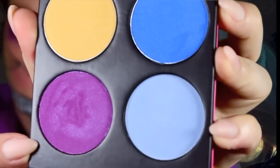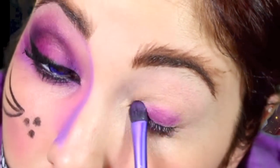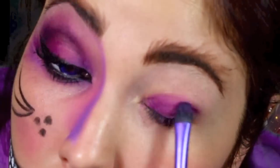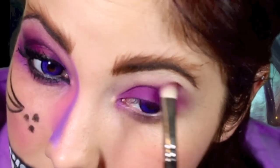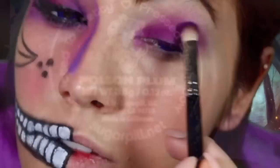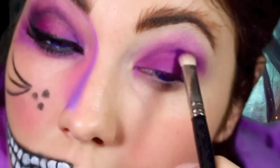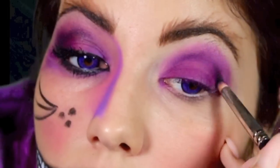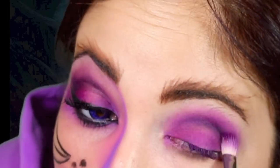Now I'm going to use this purple that I got from my Sugarpill makeup — this is the Heartbreaker palette. I love this color, it is super pigmented. These colors are seriously amazing; they go on like velvet. So just putting that purple on your eyelid and blending that out. Here I'm using Poison Plum from the same Sugarpill palette, putting that right in the crease and blending it out. I added a tiny bit of carbon just right in the crease with a pencil brush and then blended that all out again.